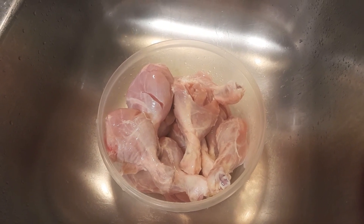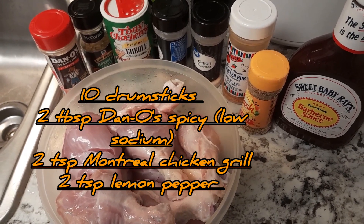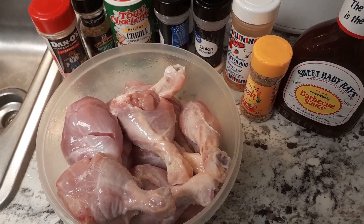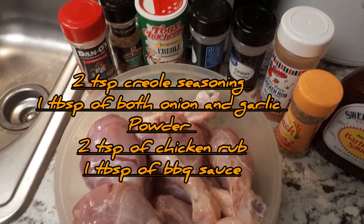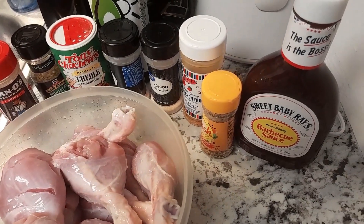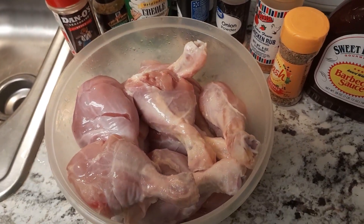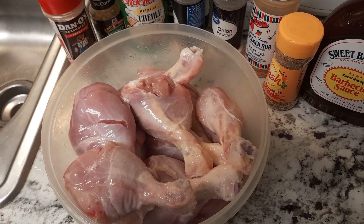The seasonings that I'm using today will be Dano's, some Montreal chicken grill seasoning, some Creole seasoning, some onion powder, some garlic powder, some chicken rub, and some lemon pepper.